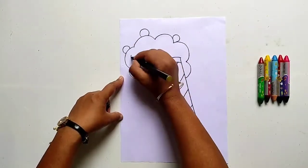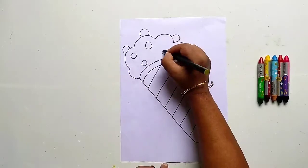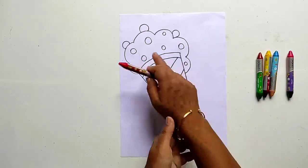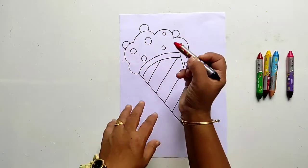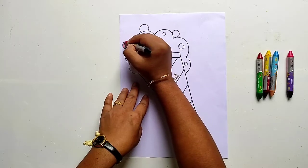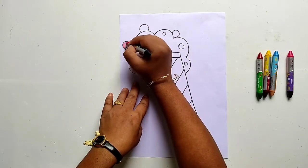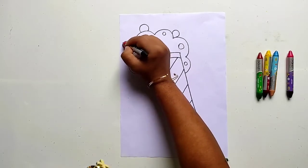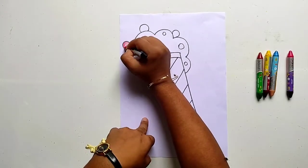These are some cherries on the ice cream. Let us fill color in the cherries. As you know, cherries are red in color.